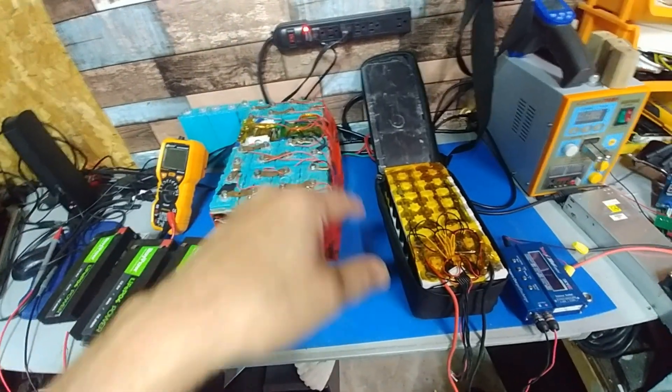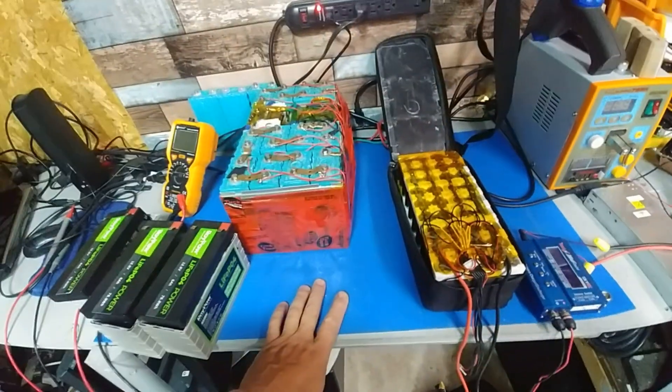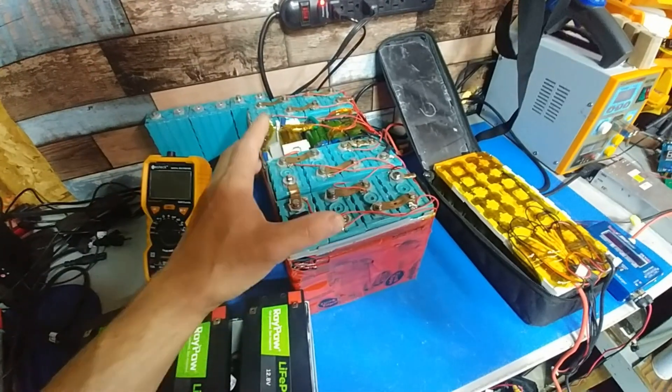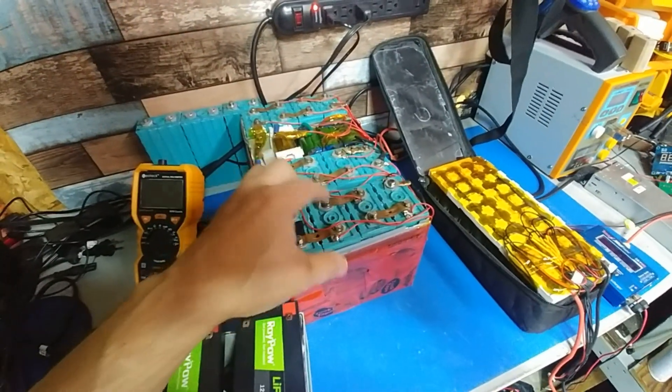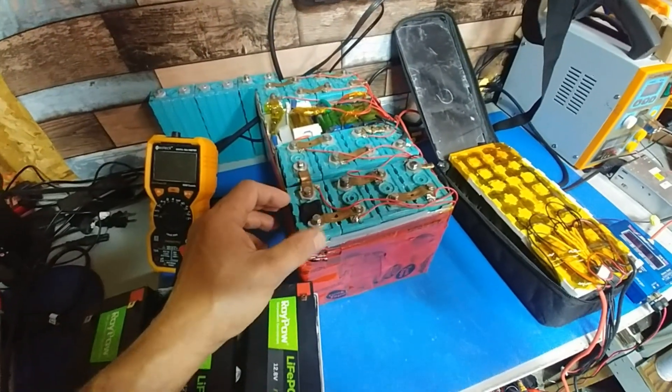I've already checked all the wiring — it could be the BMS, but once I've gone for a short ride and come back, I find a couple of cells that are super low compared to the rest. So I'm just going to go with the fact that they're going bad.